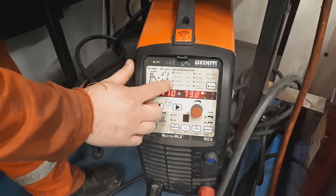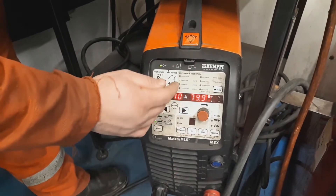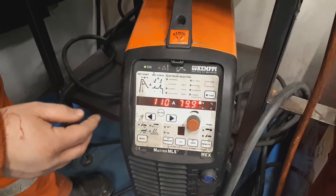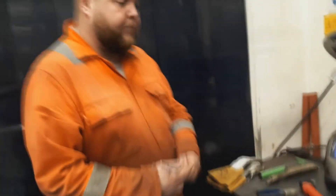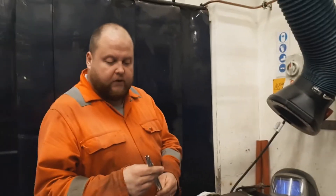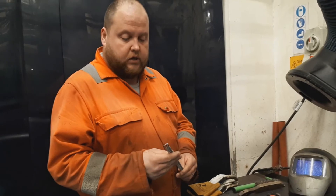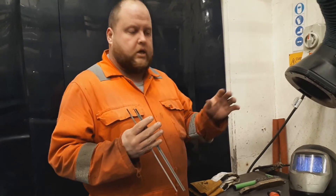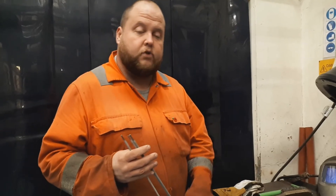On the machine we can also change the function depending on what electrode type we're using — whether it's a rutile, a basic electrode, or a CLO6 such as a 6011. We're going to be using a general purpose rutile electrode today, set at about 110 amps, for a 3.2mm electrode. Electrode diameters available include 4mm, 3.2 or 3.25, and 2.5mm. The electrode packets will have information on current ranges, whether to run AC or DC, and whether electrode positive or negative is required.